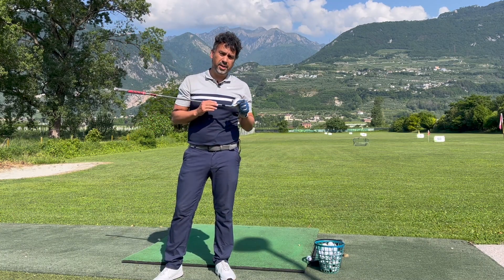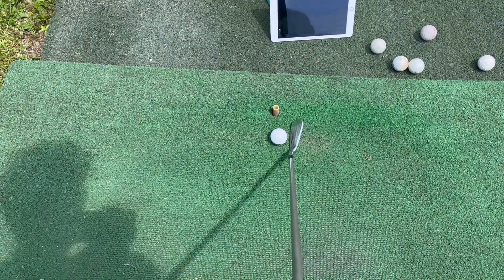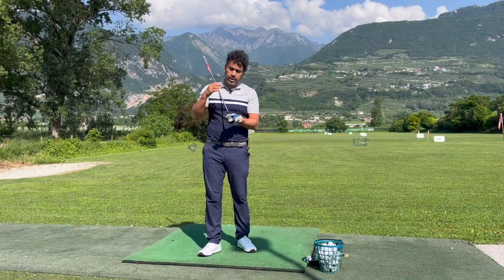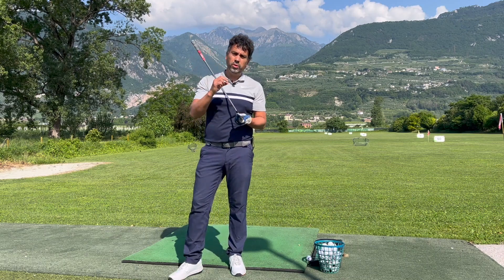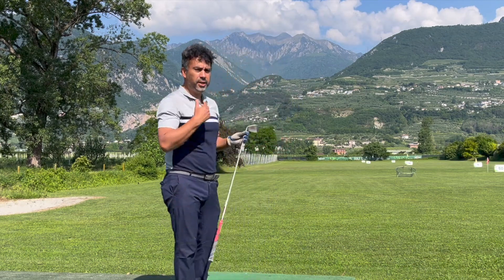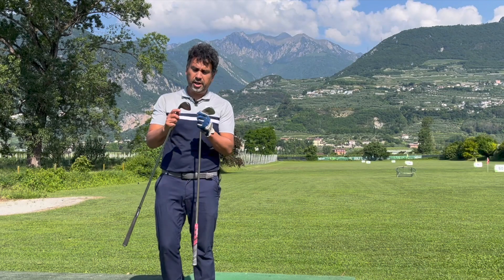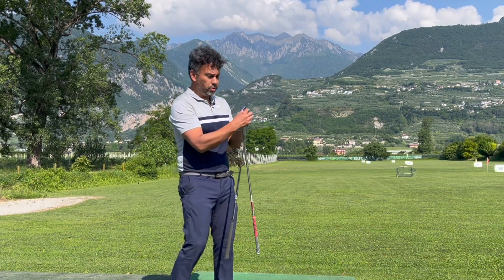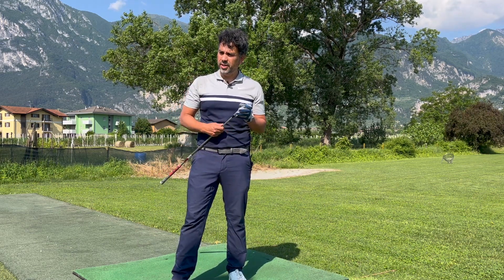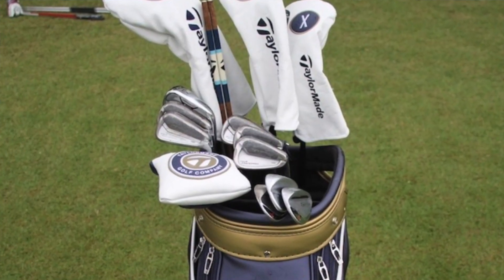These clubs are quite old — almost 10 years old. They're not blades but they're not game improvement either, so somewhere in between. The reason I don't use them is because if you hit them severely off the toe they are not forgiving. In this video I'll compare them against my clubs, the TaylorMade M2 Tour, which are a little more forgiving and have a little more muscle on the back.